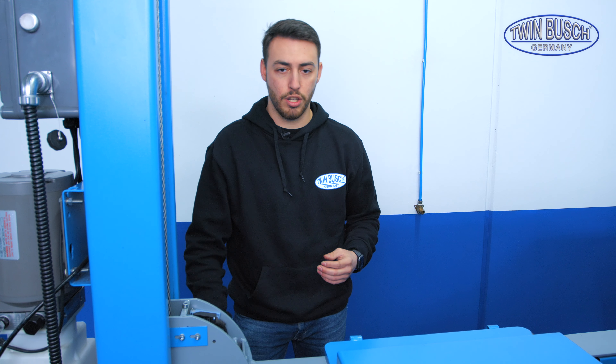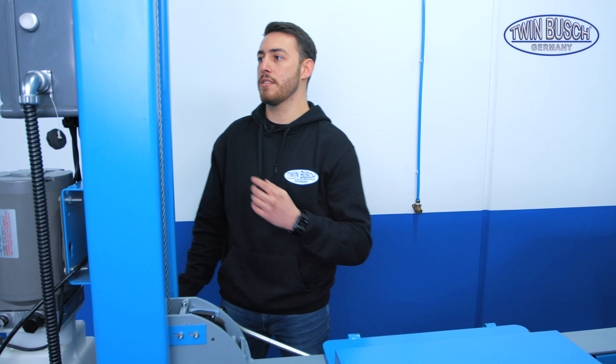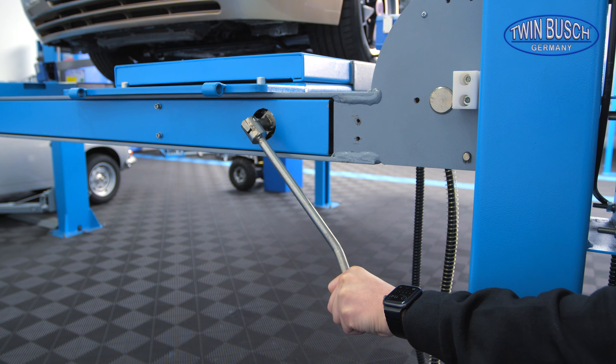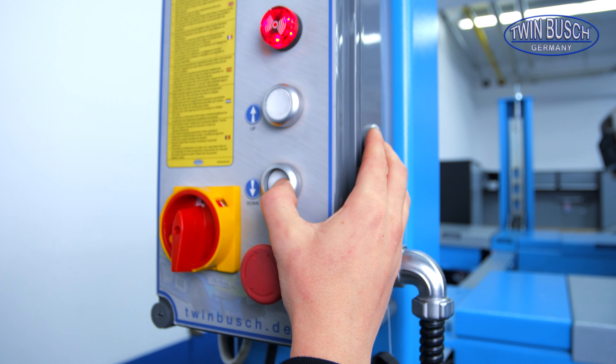The lift is equipped with a manual safety release. That means if I want to lower the lift, I push down this lever here first, and then I can lower the lift with the down button.